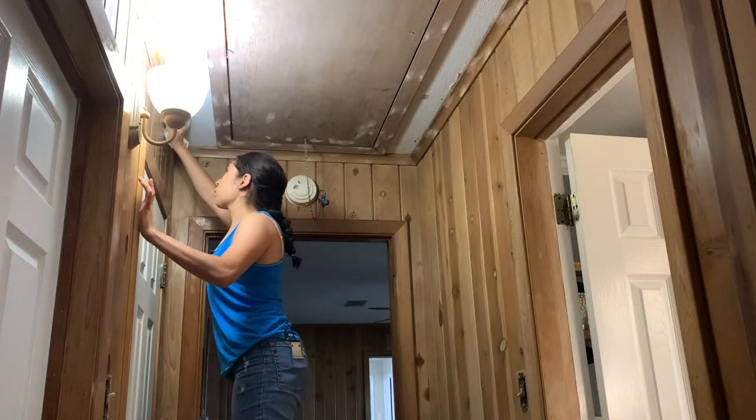I vacuumed and wiped everything down to get rid of any dust, and since I was going to be spraying, I went ahead and covered the doors with plastic and the outlets with tape as well.